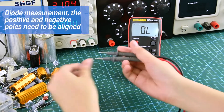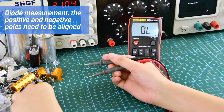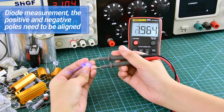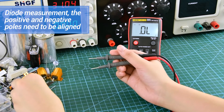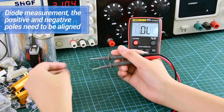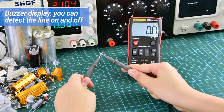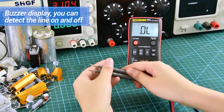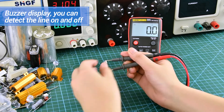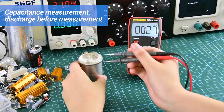Diode measurement: positive and negative poles need to be aligned. As a display, you can detect line continuity. Discharge before measurement.